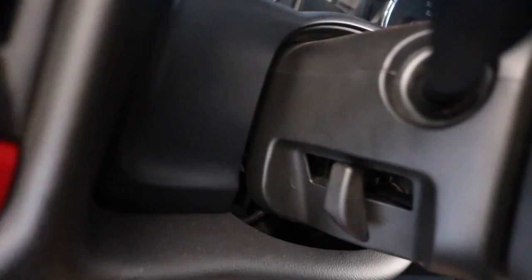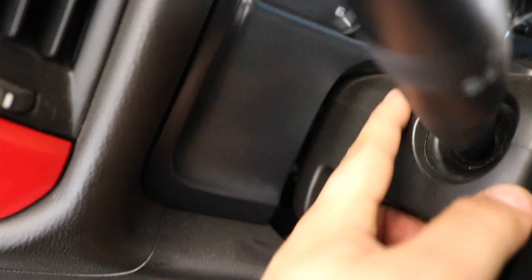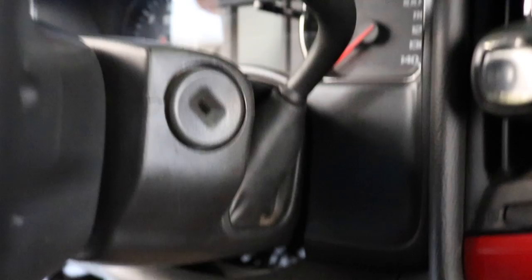To remove the column cover, you gotta remove the lever first — just pull it straight out and it pops off. Then the cover is held in by clips, so just separate it carefully. I'll be back after I do that.